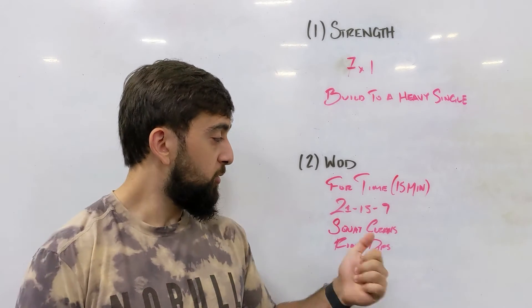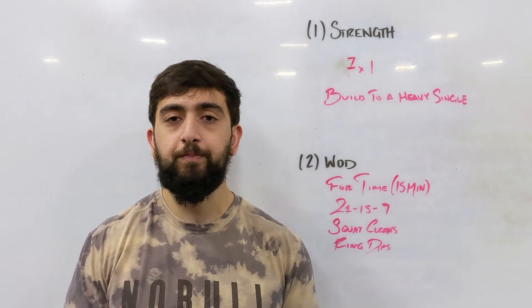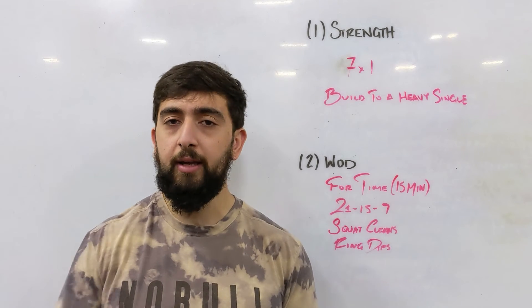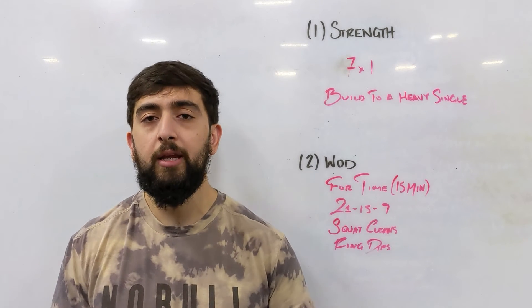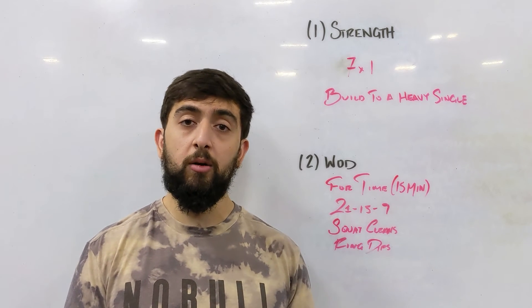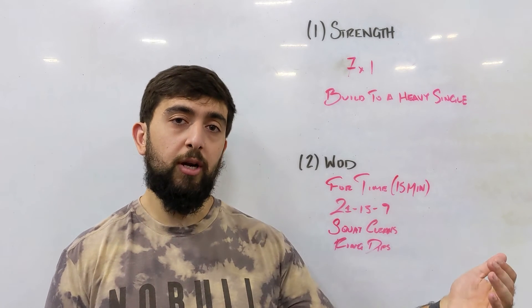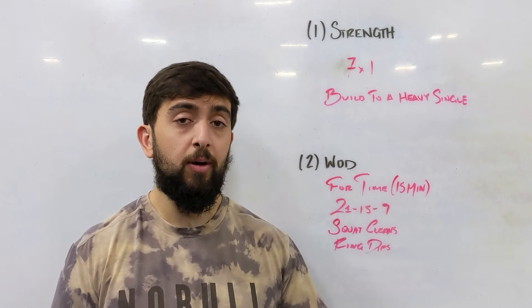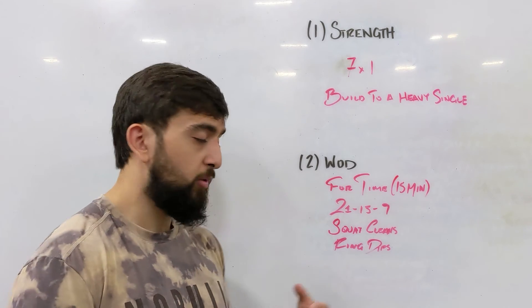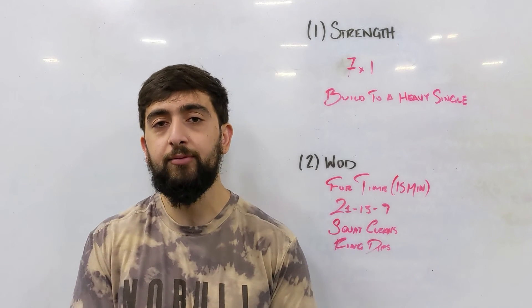Squat cleans are at 135 or 95 pounds, and then ring dips — just regular ring dips. If you are comfortable, go strict. If you want, you can kip a little bit. Use the progressions you've always been using for this. If you have it written down, track that progression — look at the progression you used for that workout and do the same thing for this workout so they can be both comparable to one another. Instead of doing a different progression, that way you can see how you've progressed from that workout.